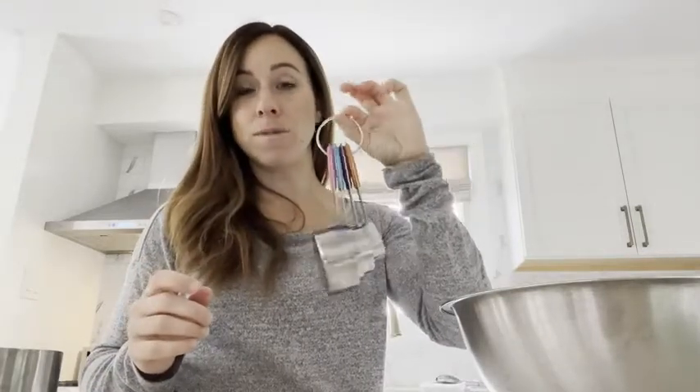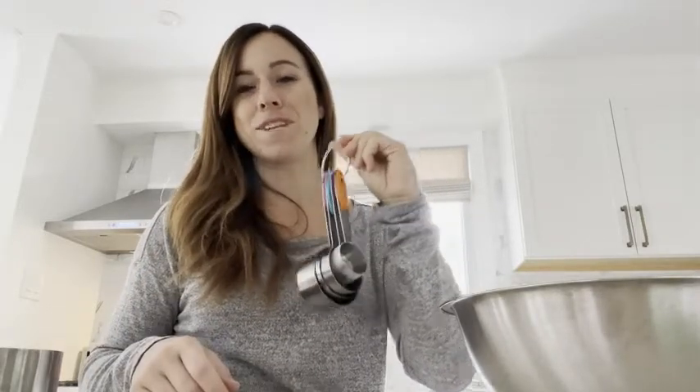So if you are looking for some measuring cups, I definitely recommend this. But that's just my point of view.